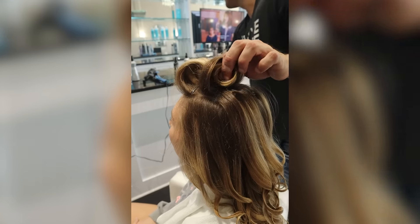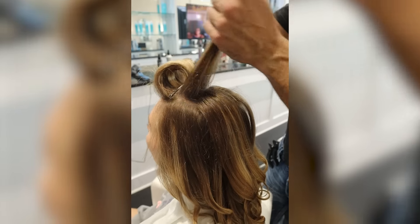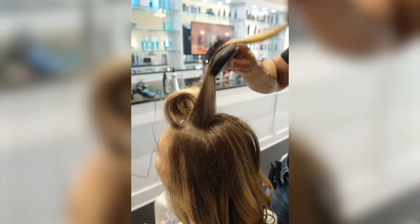Today I want to show you everything there is to know about heat protection so you never have to worry about damaging your hair again. I'm going to show you the three types of heat protectants, which ones are the best in each category, and exactly how to use them.